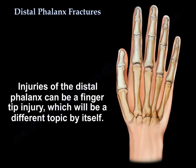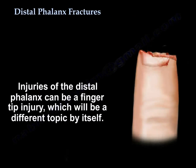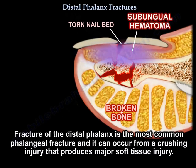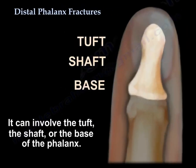Distal phalanx fractures. Injuries of the distal phalanx can be a fingertip injury, which will be a different topic by itself. Fracture of the distal phalanx is the most common phalangeal fracture, and it can occur from a crushing injury that produces major soft tissue injury. It can involve the tuft, the shaft, or the base of the phalanx.